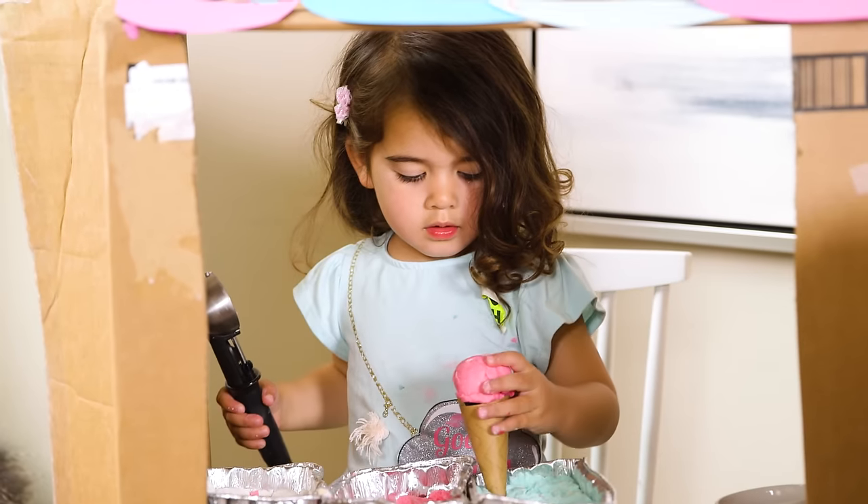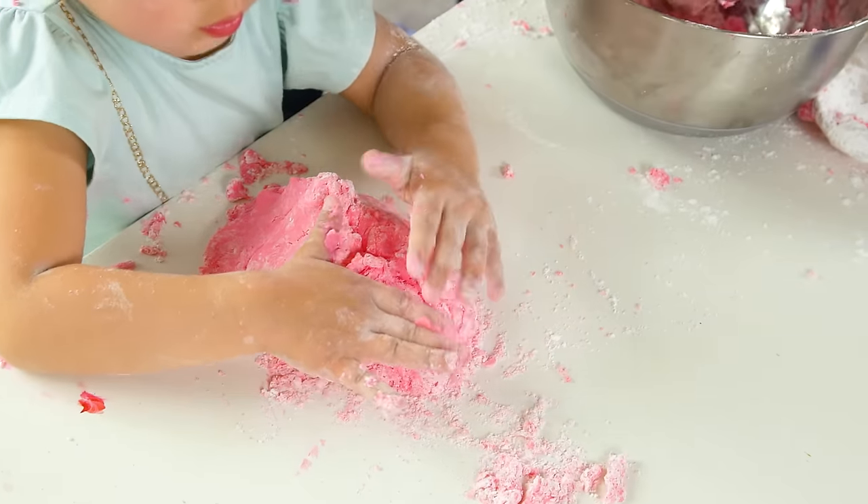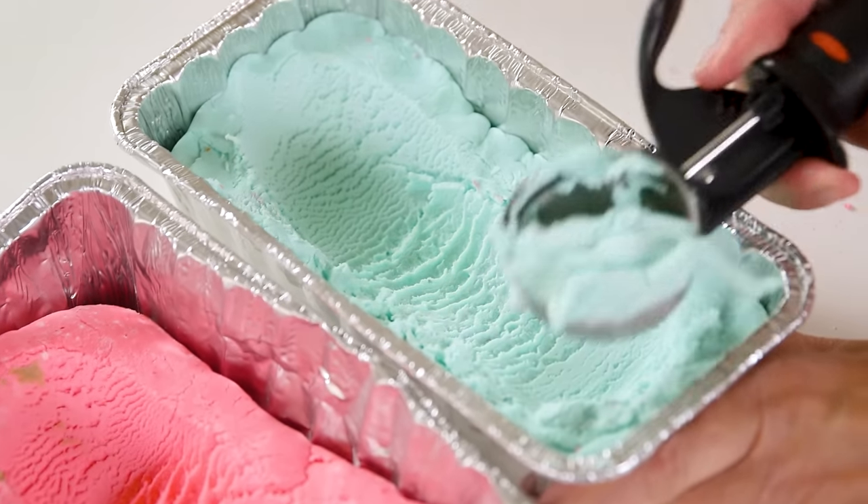Hey guys, so this week Tess and I made sensory play-doh in the form of scoopable, totally realistic looking ice cream. So let's dig in.